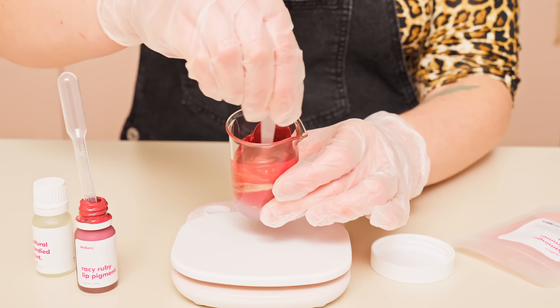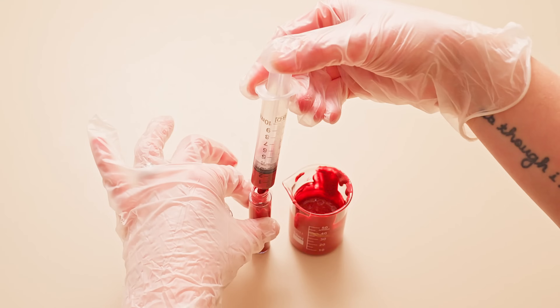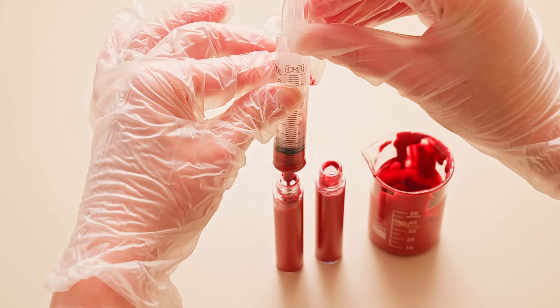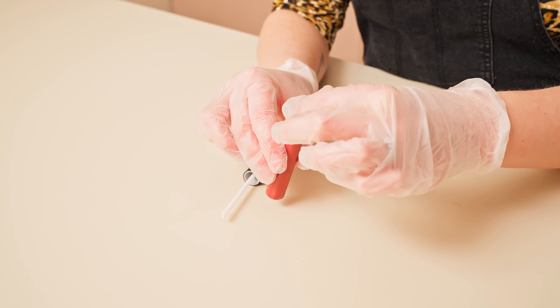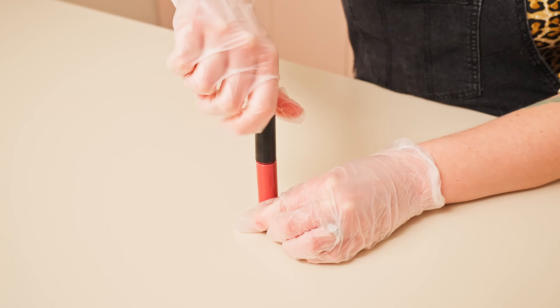Once all of my ingredients have been fully combined, I'm going to use my filling syringe to fill each bottle, stopping just before the bottle screw lines to leave room for the applicator. After filling my bottles, it's time to add the plug and applicators. Today I'm using our black lip gloss bottles for a classic look. Insert the plug and gently screw the tops on and you're ready to shine.